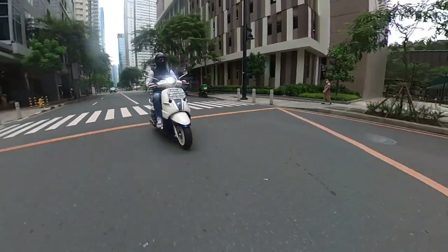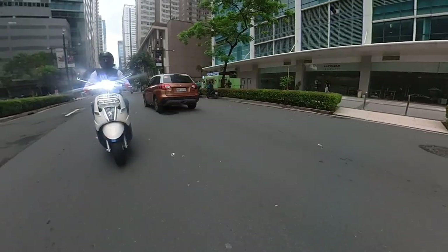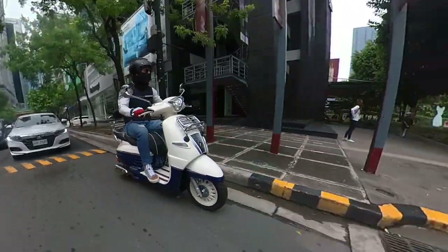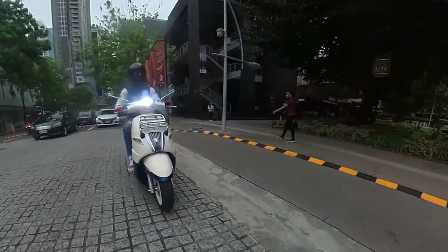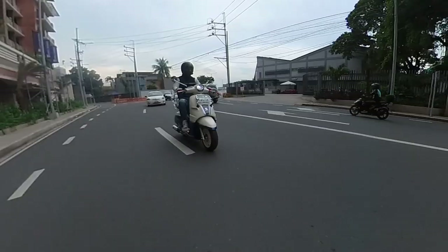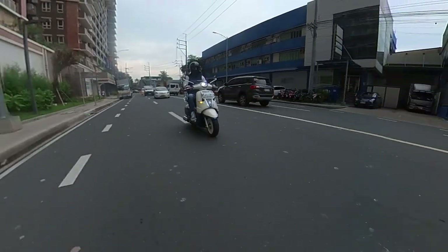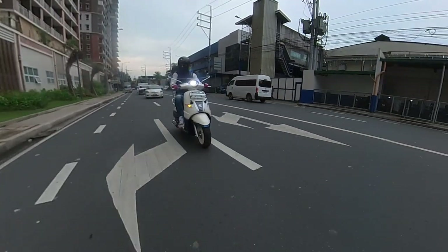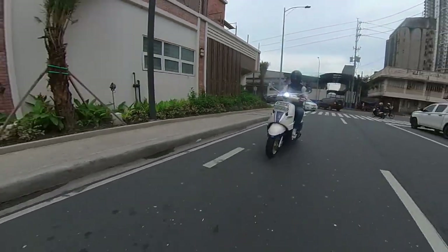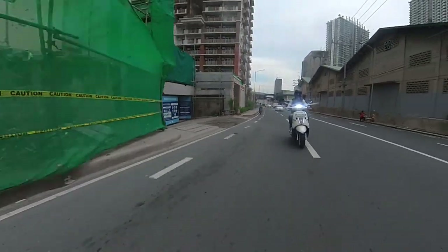You can hit 100 kilometers per hour eventually on a long enough open stretch, and downhill you can probably hit about 110 kilometers per hour. But the truth is, on a scooter you probably don't really want to go that fast — scooters are meant to get you from point A to point B. For spirited riding, go get something else. This is a classic retro-inspired scooter that isn't meant for high performance — it's something that's going to get you from point A to point B in style.